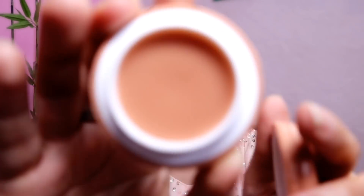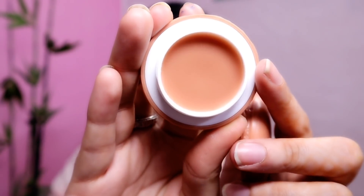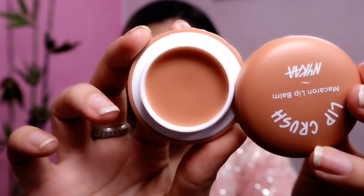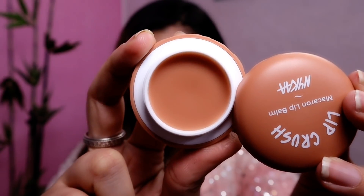When I open it you can see this is the color of this lip balm — its outer packaging color matches exactly. I smell it and it has a cocoa flavor — oh god, it smells amazing! When I use it, this one also has no color whatsoever.